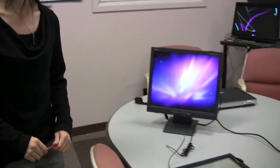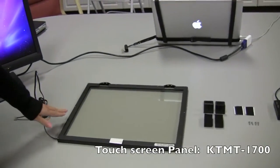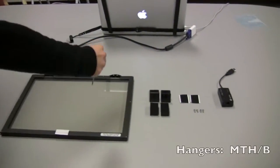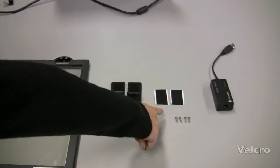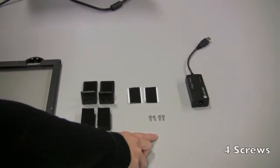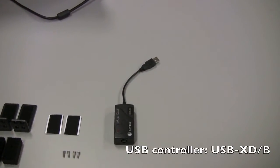First, let's go over all the parts that we need for the installation. This is the touchscreen panel, two headers, foam pads, and the vacuos, four screws, and that is the USB controller that connects your touchscreen to the computer.